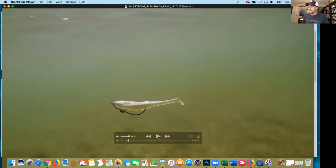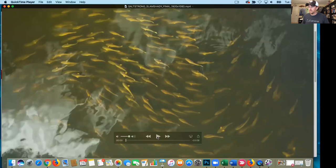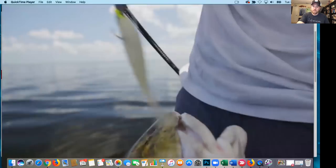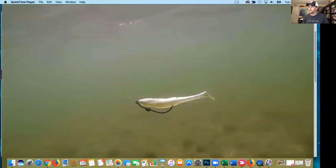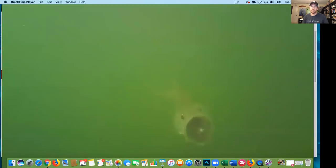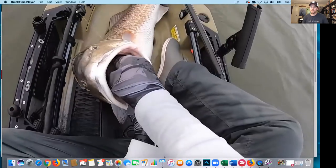So let me show you this real quick. This is the actual ad — the video is about three minutes long. Did you know that Slam Shady is based on one of the only lure colors that doesn't experience underwater color shifts? It's also one of the only lure colors to achieve registered trademark status with the United States Patent and Trademark Office.